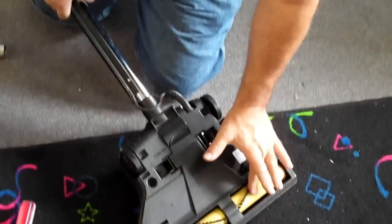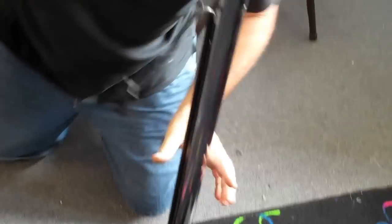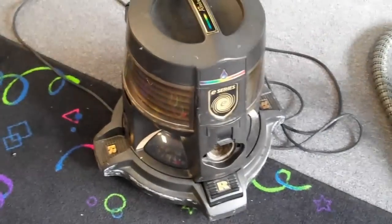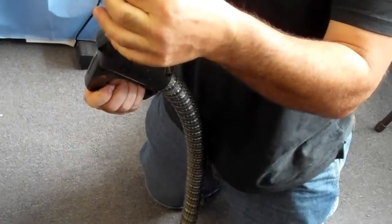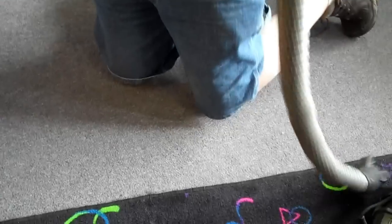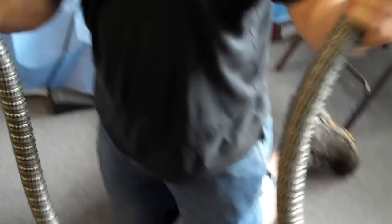So you've got a new roller brush, a new belt, and you know the machine is not clogged. Now let's head over to the main unit. You also want to check if you have a clog inside your hose — same thing: take a dime, drop it in, and if the dime comes out the other end, you have no clog.